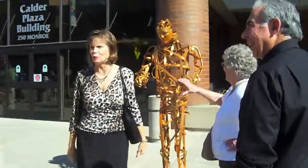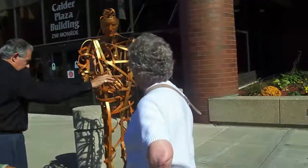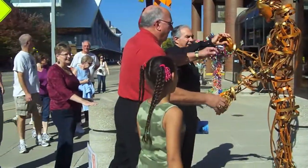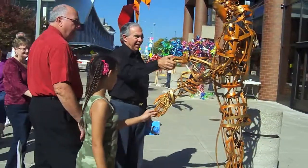Oh, stop it, Richard Paul! I don't know. Is it supposed to go automatic? No, thank you, sweetheart. No, it's mechanical. It's not electronic. Oh, I thought it was. There you go. Here they go. Yeah, most people wonder about that.